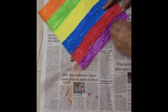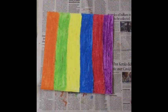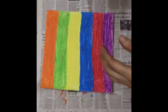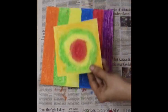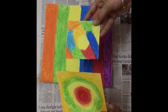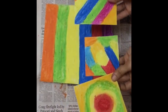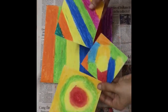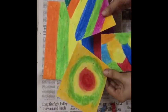So our coating is done. You can also coat your sheet in slanting ways — like this. It's up to you. But do use different colours.